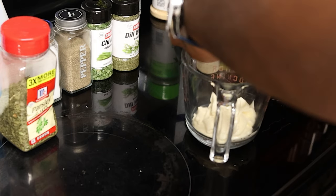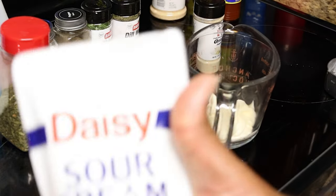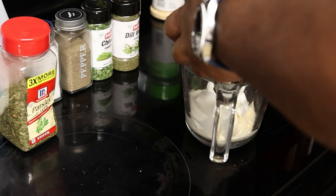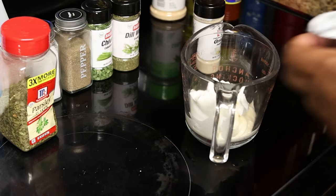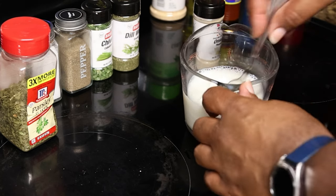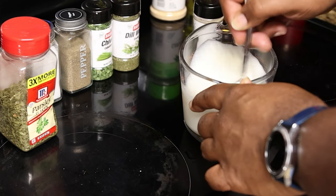In a container — I'm using a measuring cup because I didn't want to dirty anything bigger — you're going to add one half cup of mayo, sour cream, and milk. It can be buttermilk if you have it, which will make it a little bit thicker, but we're just using regular one percent milk because that's what we had in house. Go ahead and combine those ingredients and mix them together, making sure you get them fully incorporated.